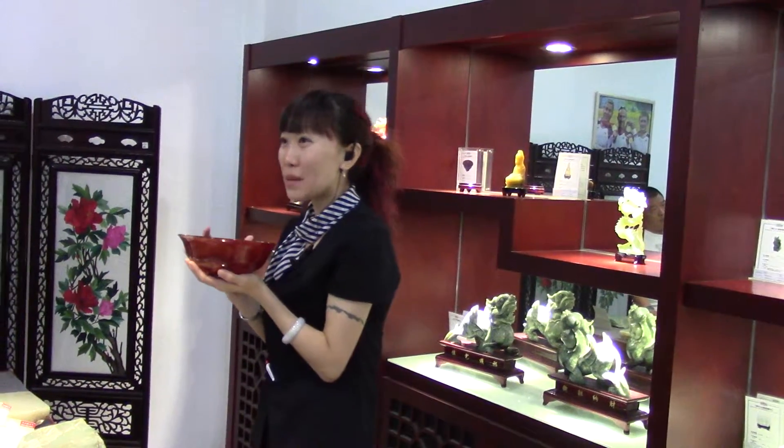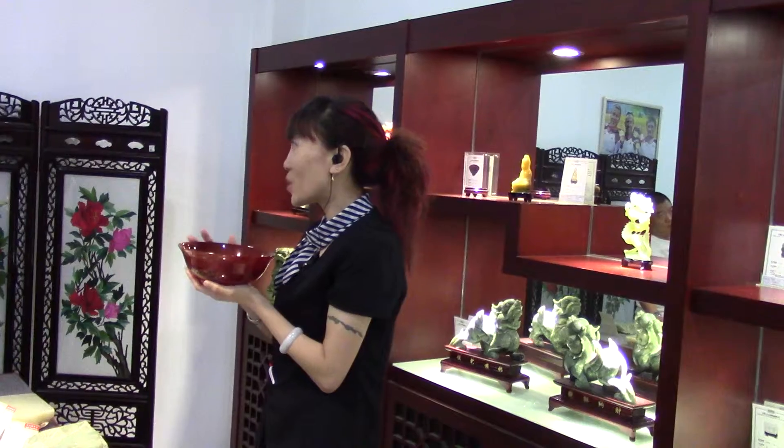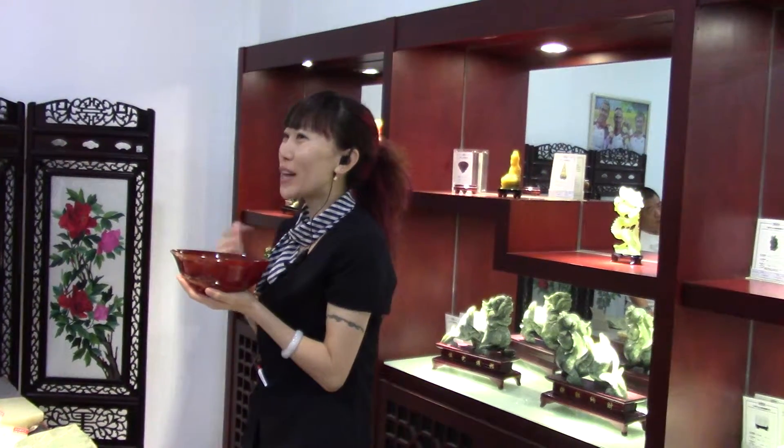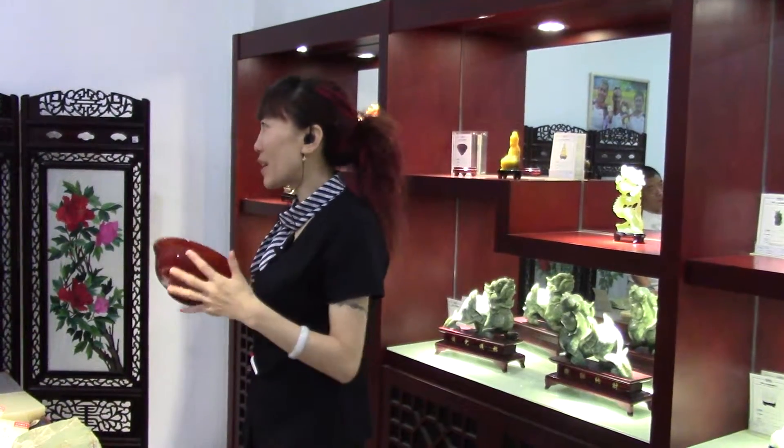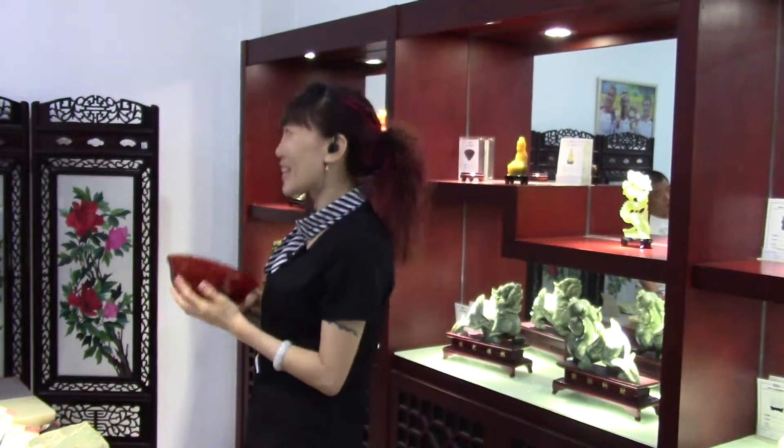That's why at New Year, or when a new couple gets married, we will choose everything in red color. The red color can protect our family, avoid some evil spirit. That's why in our big lobby, the big mighty dragon must have this kind of color.